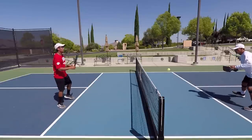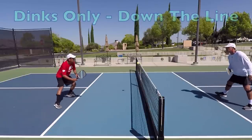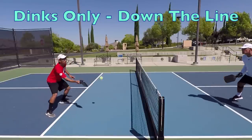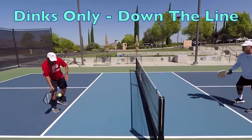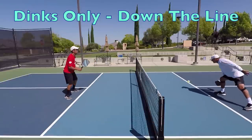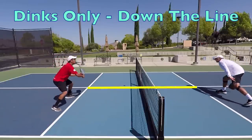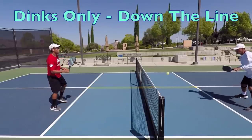Now that our bodies are ready and activated thanks to the warm-up, we're ready to start training. Our first training drill is the dinks-only-down-the-line game to 5 points. Keep score during your drills to ensure you're not only learning the skill but able to execute it under pressure. Both players will start up at the non-volley zone line. We are only going to use half of the court — this is true for all of the drills in this series. There's an imaginary boundary line through the kitchen down the center, and beyond that line, the shot is out.